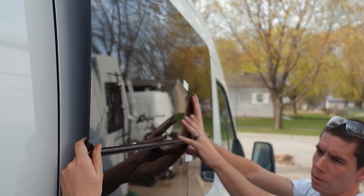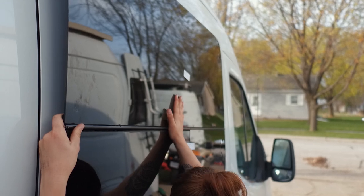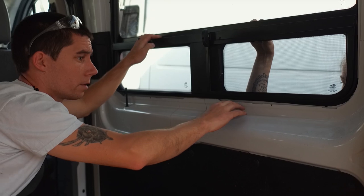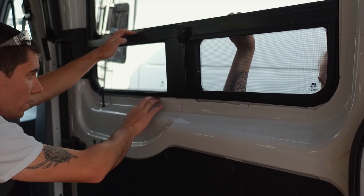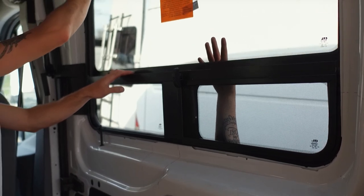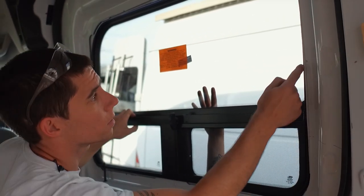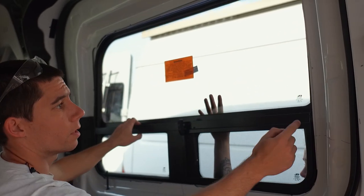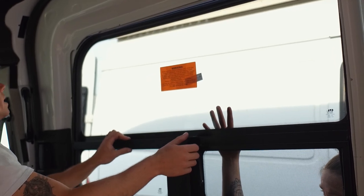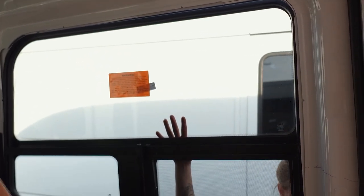I'm going to get Melanie to hold the window in place while I go inside and double check where it's catching. I can see along here that I didn't cut this down far enough, so this needs to be cut down further to bring the window down. I also need to cut a little bit more out on this side so that the window will drop inside. We'll go outside, help Melanie with the window, and cut the hole a little bit bigger.